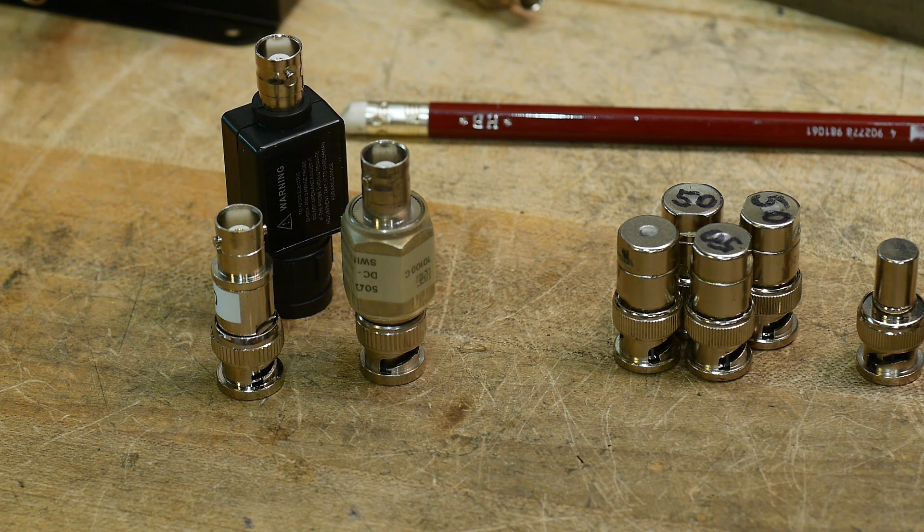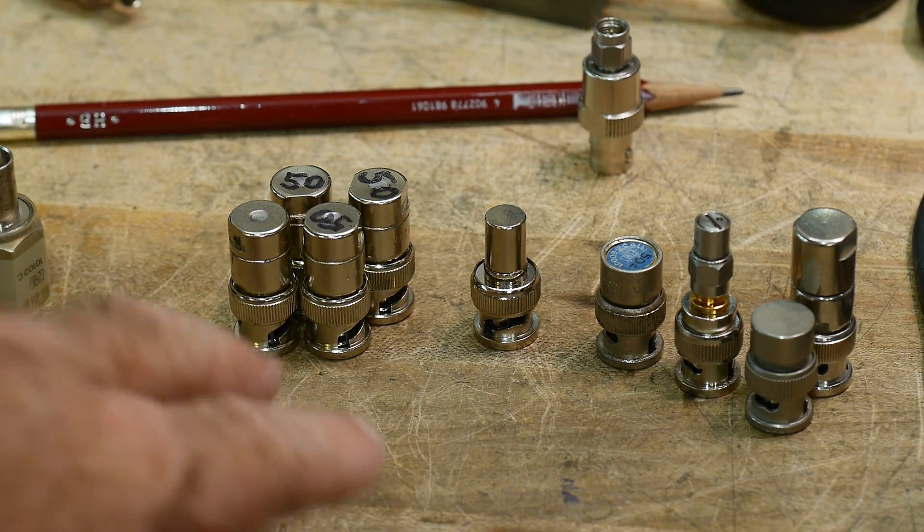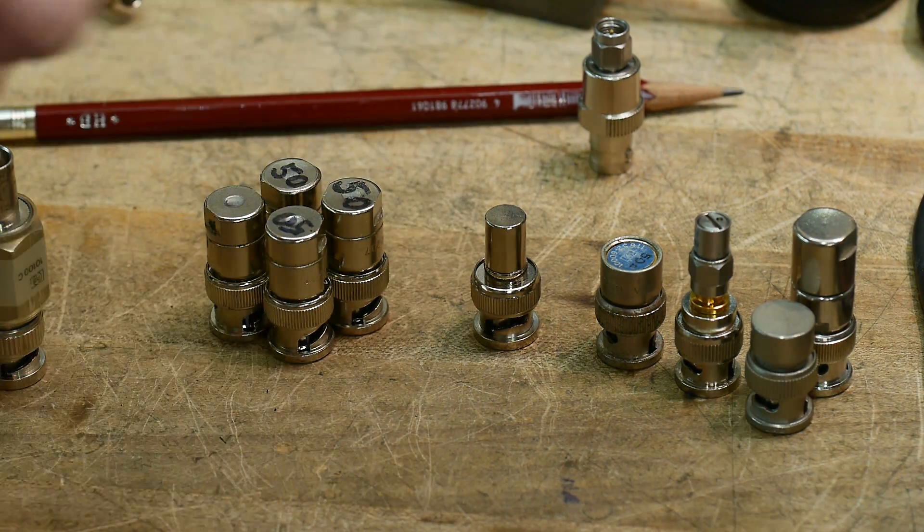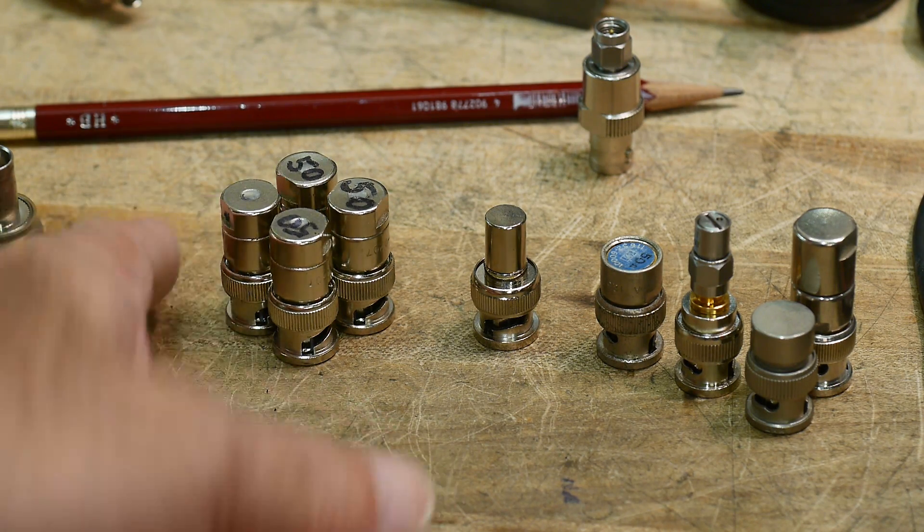I was making some measurements and noticed a problem, and I tracked it down to my 50-ohm terminators. Now that I have a VNA, I thought I'd measure them to see if they're all the same, and I found some really interesting things. I have a whole bunch of different types: 50-ohm feedthroughs for use on oscilloscopes, and some 50-ohm terminations saved off of test equipment, since a lot of test equipment requires you to plug up ports with 50 ohms.